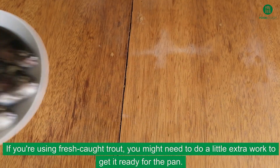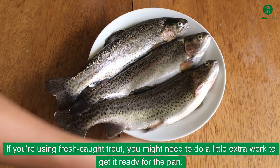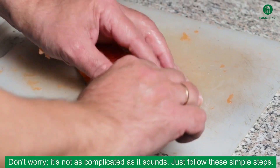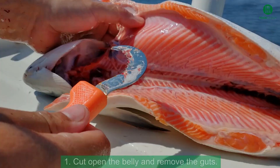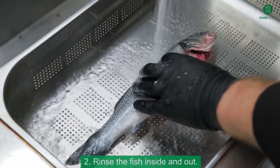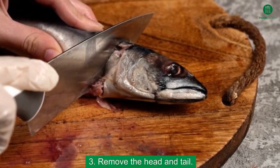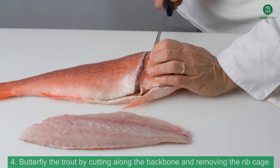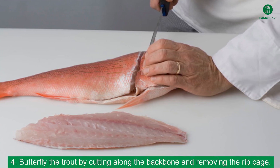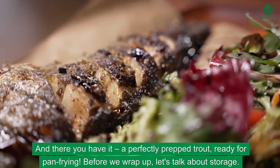If you're using fresh-caught trout, you might need to do a little extra work to get it ready for the pan. Don't worry, it's not as complicated as it sounds. Just follow these simple steps: 1. Cut open the belly and remove the guts. 2. Rinse the fish inside and out. 3. Remove the head and tail. 4. Butterfly the trout by cutting along the backbone and removing the ribcage. And there you have it, a perfectly prepped trout, ready for pan-frying.